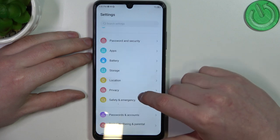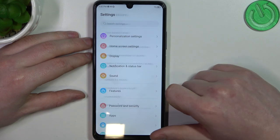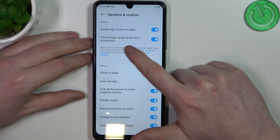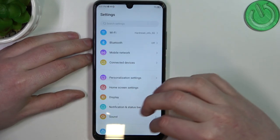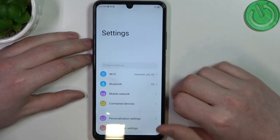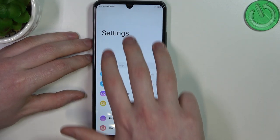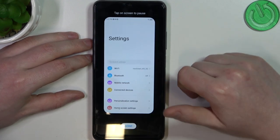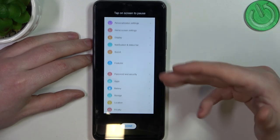The next option is to find the features on this device. Here select Gestures and Motions and enable Three Fingers Swipe Down for a screenshot. You can go back and again go to the top of the page and swipe down with three fingers from the top of the screen to make a screenshot. Here you also have a scroll shot like that.